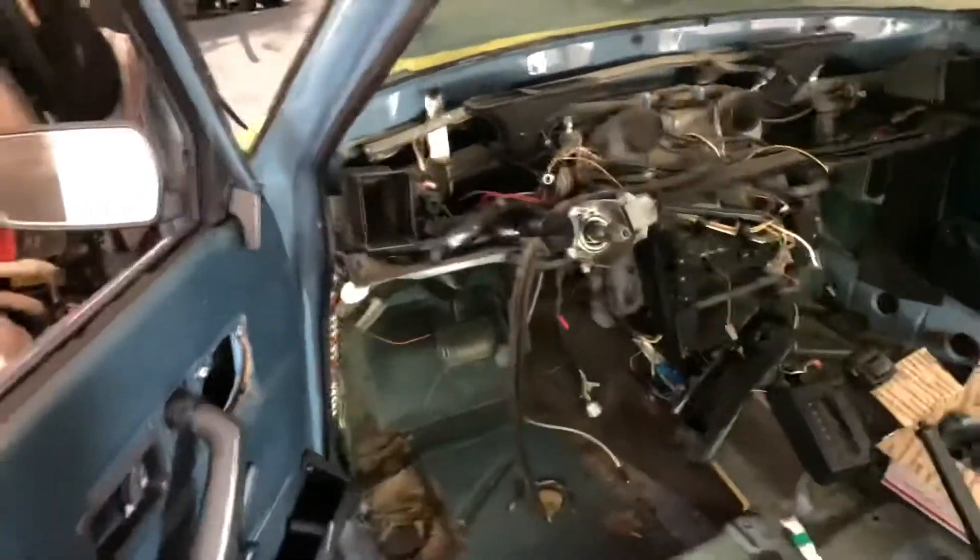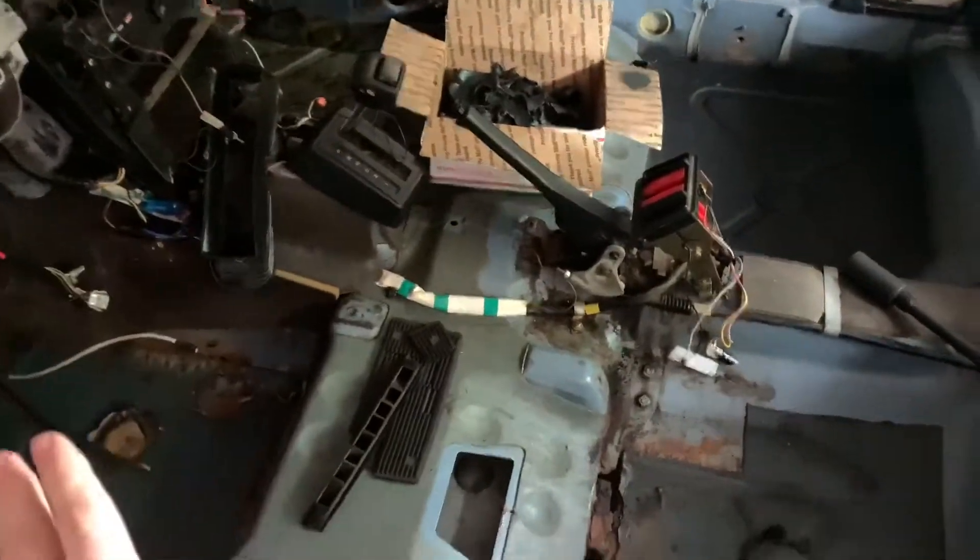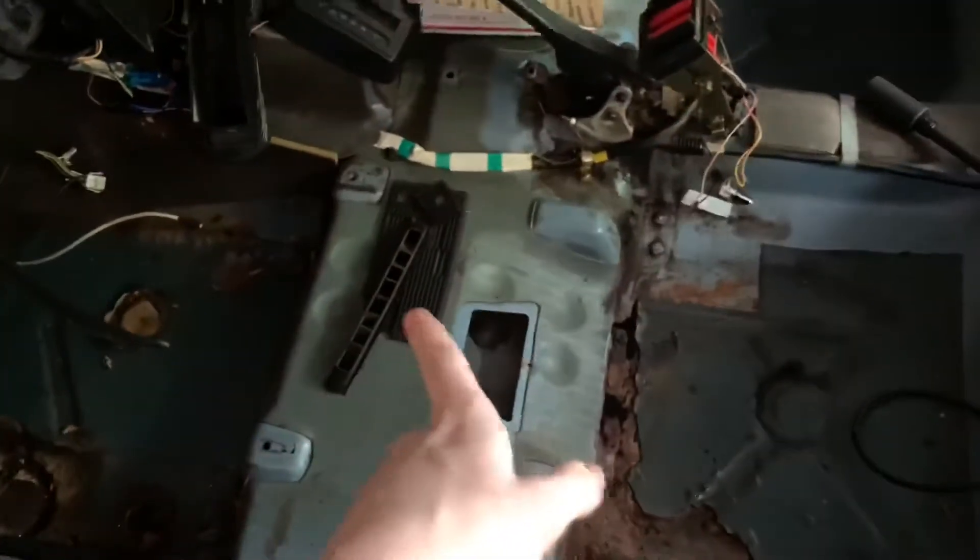Where did we leave off? As you can see, the dashboard is out now and a lot of the interior is just straight up out. I know this looks like an absolute mess - I promise I'm going to be cleaning up a little bit. I need to pick up some of these bits.